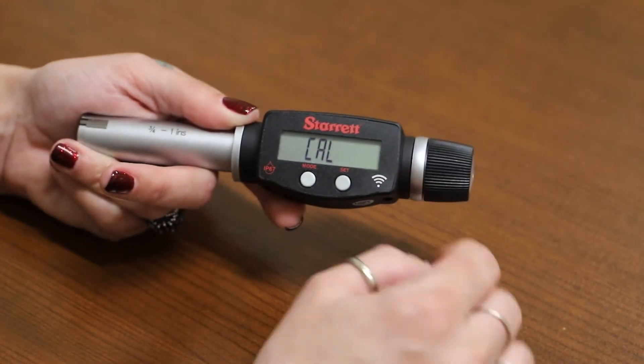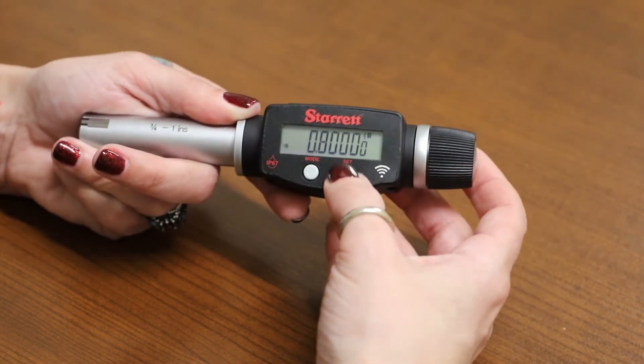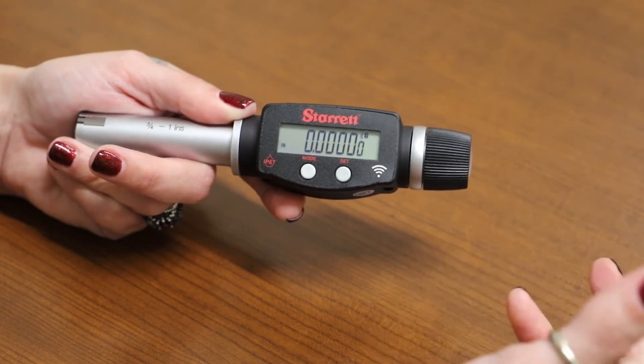You will see the little dots in the calibration — that means it's selected. If you click set again, it will go back to the main menu and you can start your measurements.